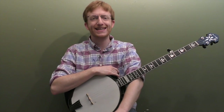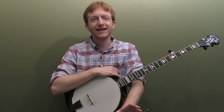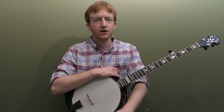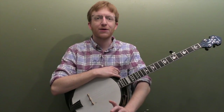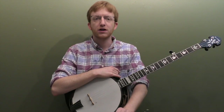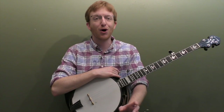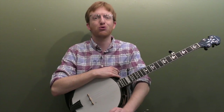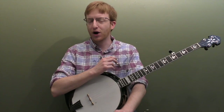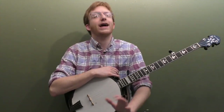All right, everyone out there at Banjo Land, Mike Heading here. I wanted to do a quick little mini lesson today on 10 tips I've learned over the years to help improve your practice routine. We all have limited time and we want to squeeze in as much practice as we can into that limited time. So we want to make sure we're practicing smarter, not harder. You can use these for any instrument.